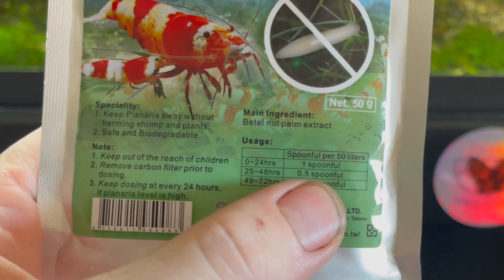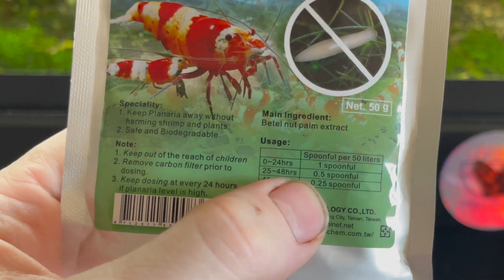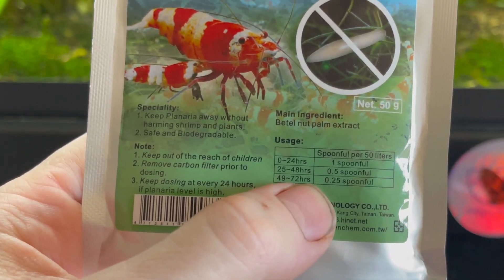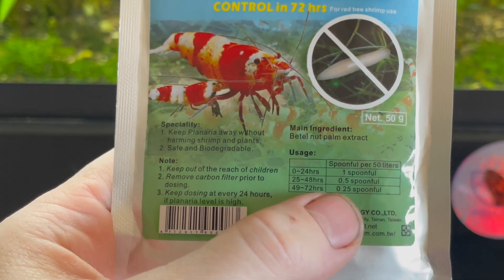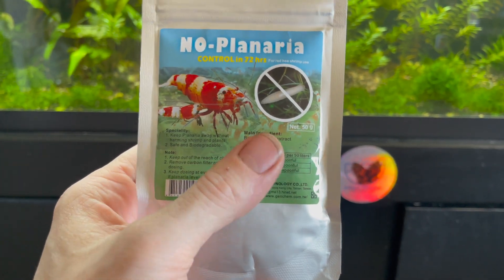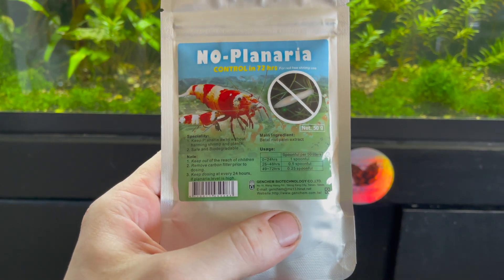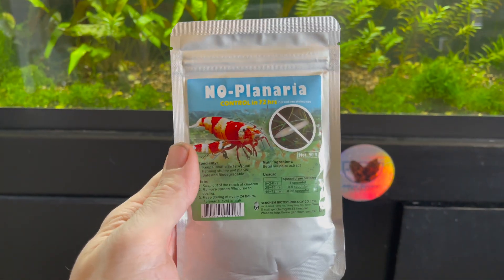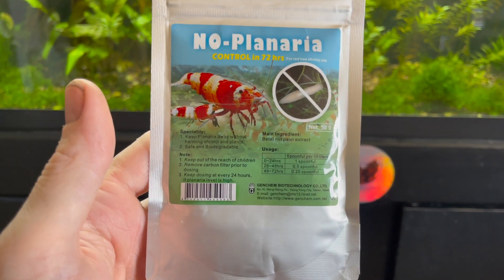After 24 hours, keep an eye on your tank to see if you still see planaria. If you do, do a half dose — half a spoonful — then wait another 24 hours and check again. If you still have planaria, go to 72 hours and after that you should be fine. You can also use planaria traps to double down on catching and killing as many planaria as possible.